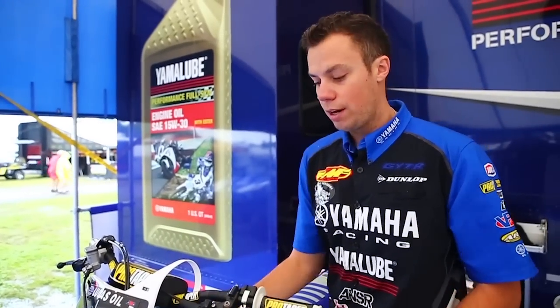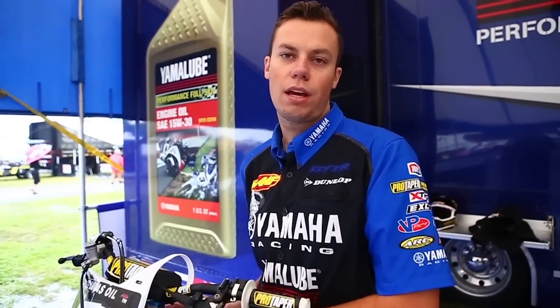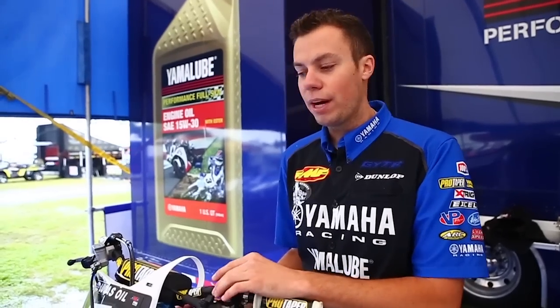With the mud prep in our airbox, we do foam inside and also a back plate, which is just like a stock back plate that goes over the filter. So that helps too. Essentially our bike is made for the mud.